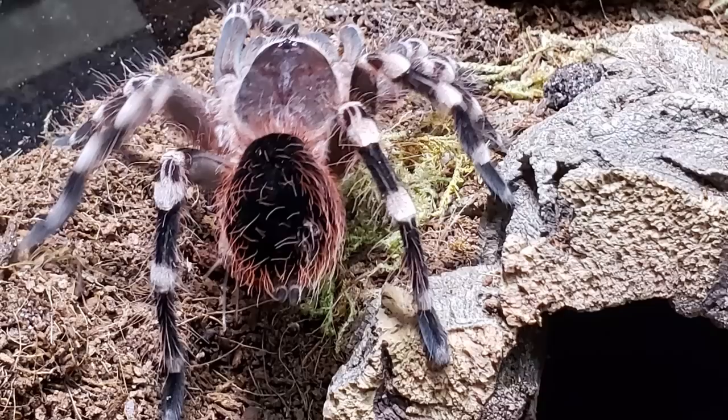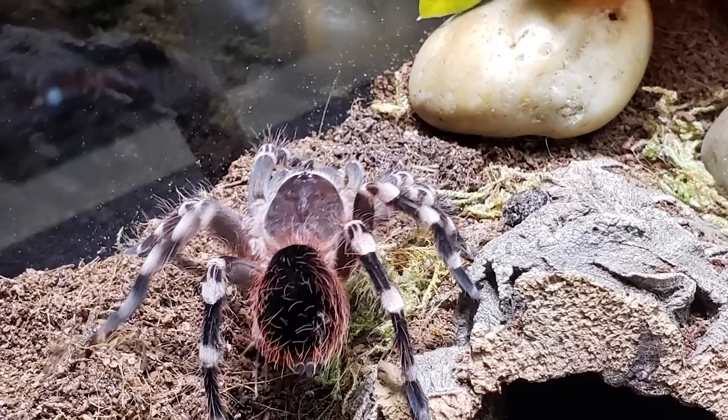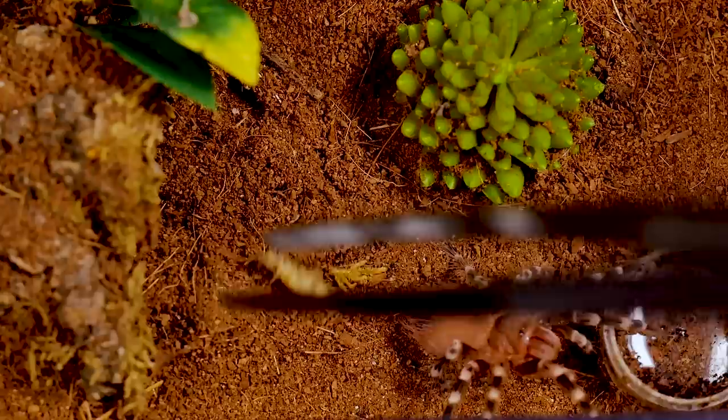This is one of the species I am always sure to wear gloves and a long-sleeved shirt when I am rehousing, unboxing, or cleaning out its enclosure. I find this species' urticating hairs particularly irritating and try to avoid being exposed to them whenever possible.